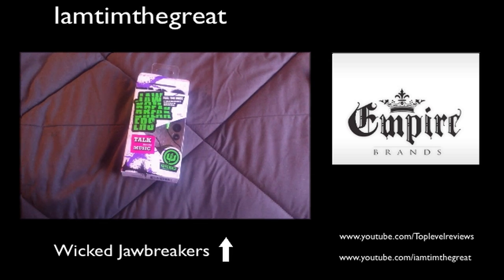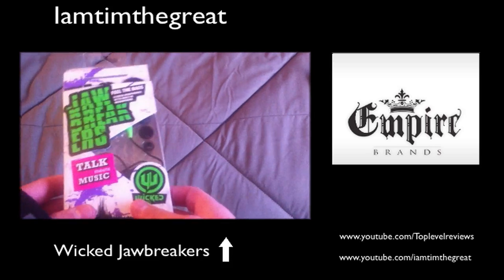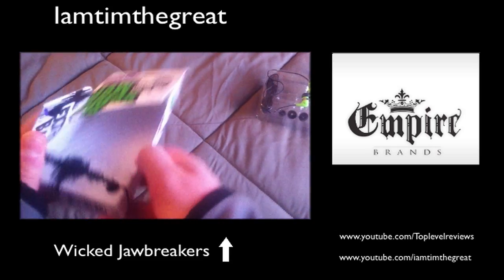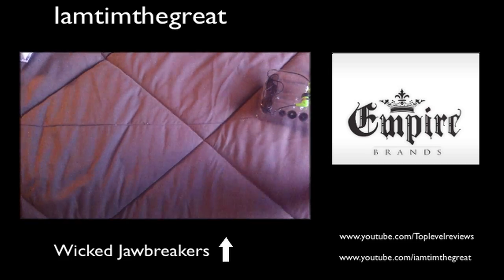Seeing as though the Wicked Jawbreakers are less expensive and not as superior as the Pure Sound 800s, I'm just going to delve into these first. As you can see in the box, it is Velcro there, and it has some stuff on the back — you can pause it if you want to look at the specs. But we're going to get right into the headphones.